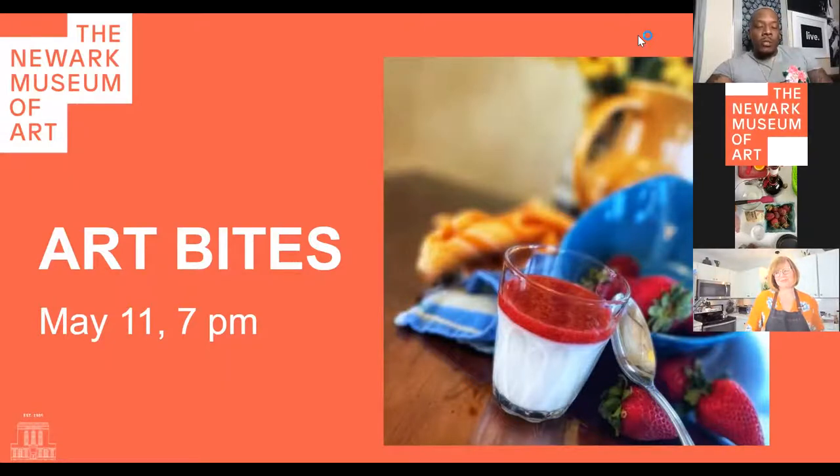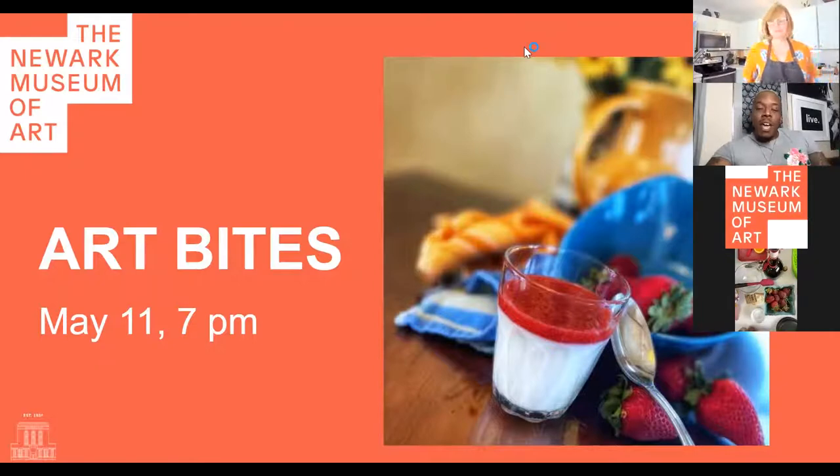I'm super excited to be joining you this evening. Not only am I here to kick things off, we're going to jump into another delicious recipe. But I have our in-house resident chef, Jennifer Armstrong Hicks, joining me as well. And summer is in the air, so we're gonna be jumping into a really delicious summer recipe that I think we're all gonna love.